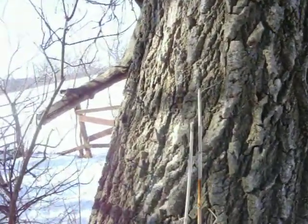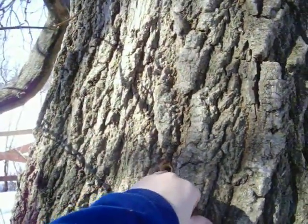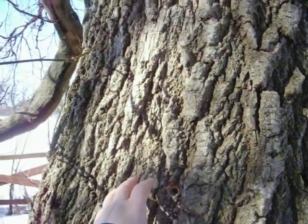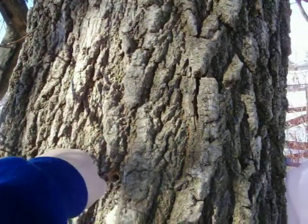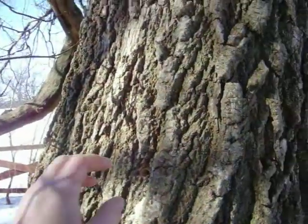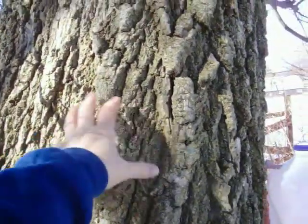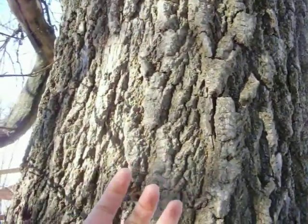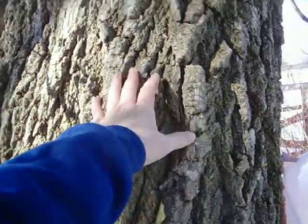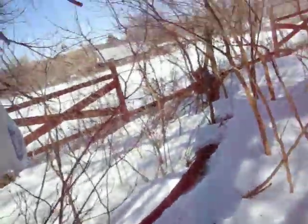When you drill your hole, you want to make sure you don't go in more than two to two and a half inches — that's all you need. You see some people drilling six inches into the tree; you don't need to go that far. The only part of the tree where sap is flowing is about that far in. The rest is heartwood — that's basically the skeleton of the tree that holds it up. All the sap flows through the outer part of the tree.